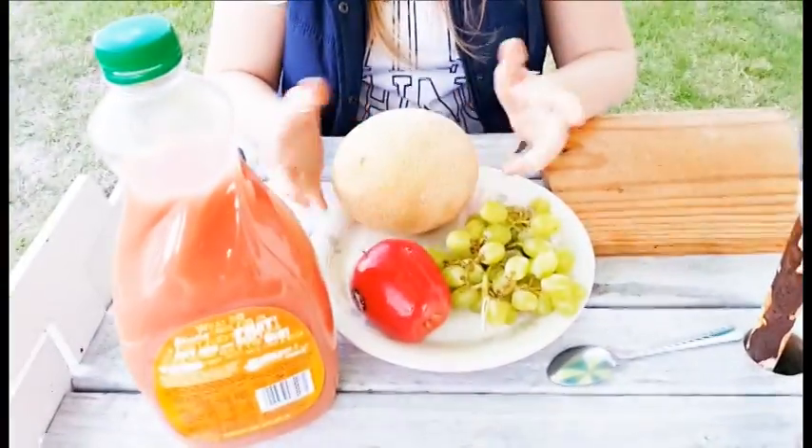So what we've got: rock melon, grapes, and apple. Not much, but we'll try to make something out of it.